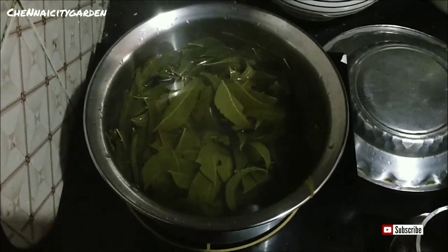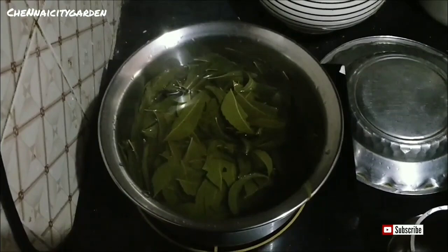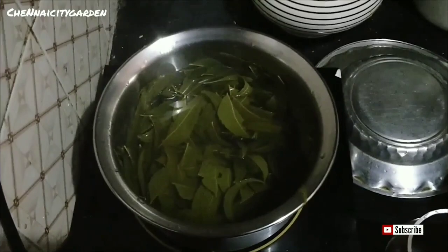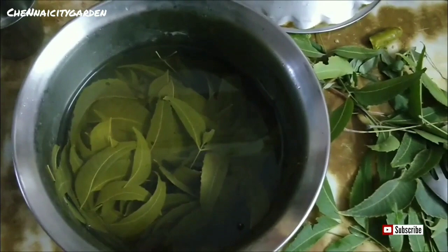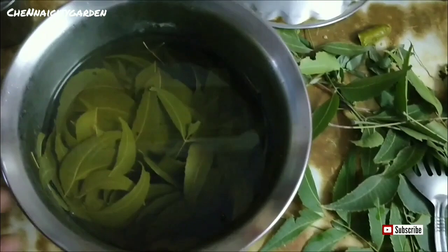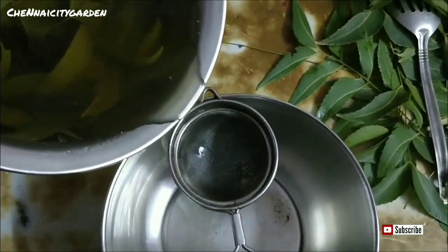That is the simple preparation. After boiling it, please let it cool for another 10 to 15 minutes, after that you can filter the content. It is very easy to make. You can see here it has cooled completely — now I'm going to filter it. Take any type of filter you have. See the color of the liquid.